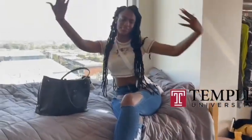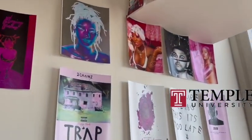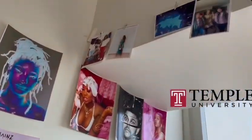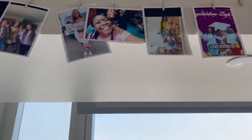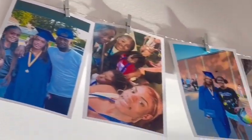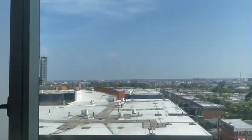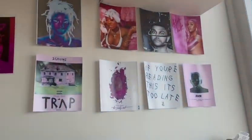This is my cousin's room where she spends most of her time. She goes to Temple University, located in Philadelphia. If anybody wants to reach out and make friends, I'm going to leave her Instagram link in the description below. Here's me and my other little cousin, and my other cousin — that's us twice because she loves us and we're the most important. If y'all want to reach out and be friends, I'm going to leave her info in the description.